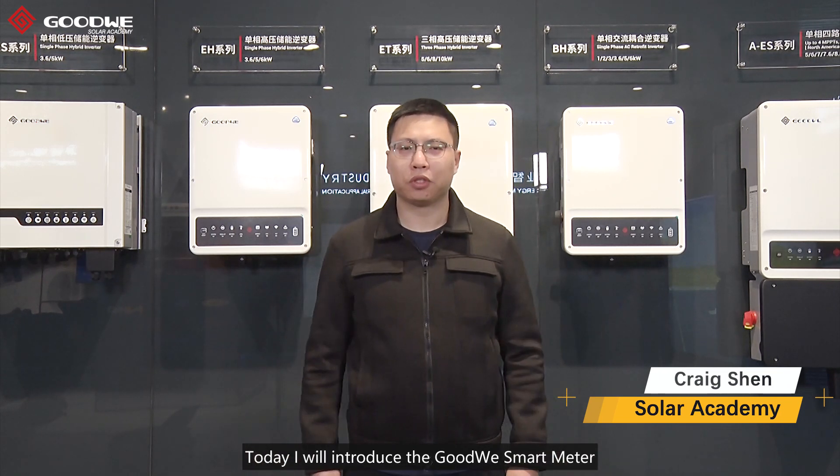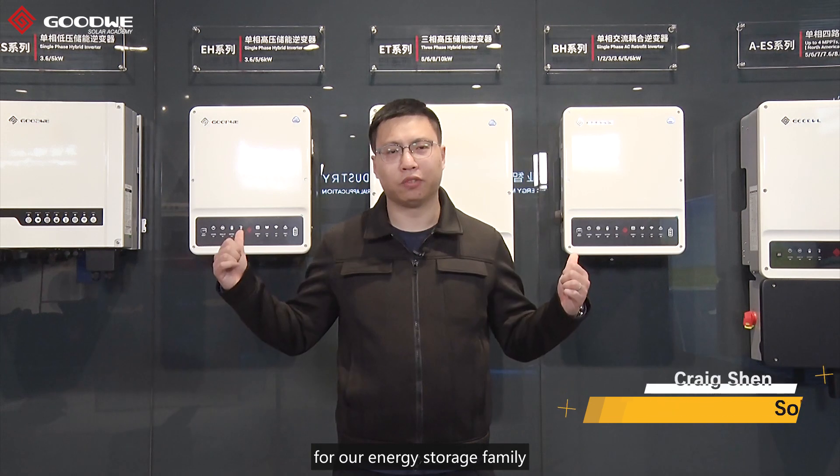Hey guys, I'm Craig from Goodwin Solar Academy. Today I will introduce Goodwin Smart Meter for our energy storage family.